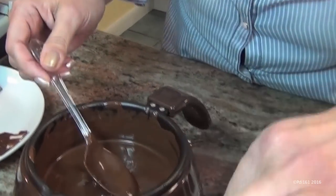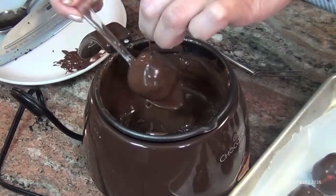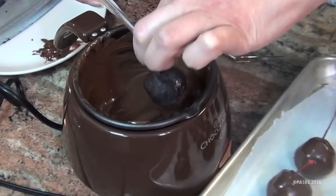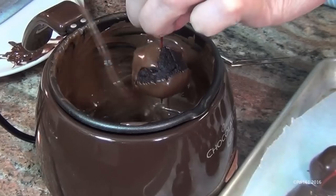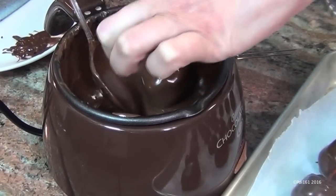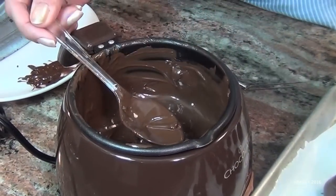I used eight ounces of semi-sweet chocolate chips and added a couple of tablespoons of vegetable oil just to loosen it up a bit. I'm using a melting pot — I've used it many times and can't say enough about it. It has a melt setting and a warm setting, which keeps the chocolate at the right consistency. I'll put a link in the video description where you can purchase it. Now I'm putting them back in the fridge to let the chocolate set for about 20 minutes.